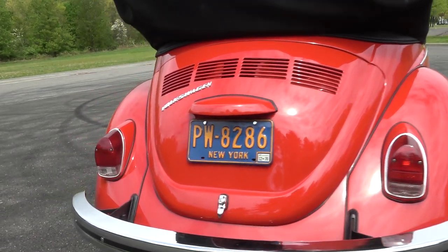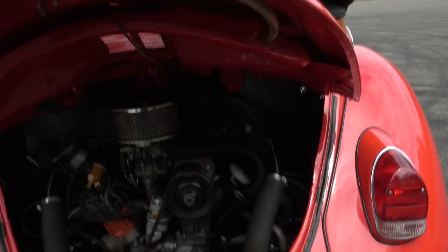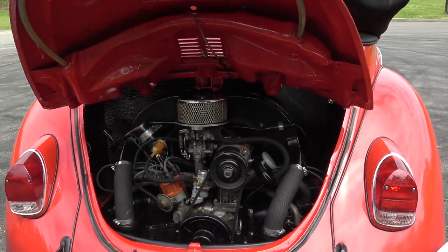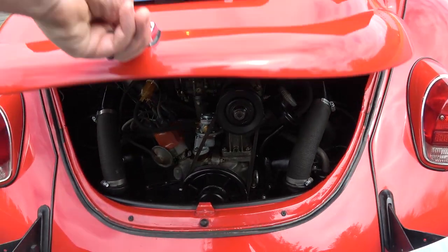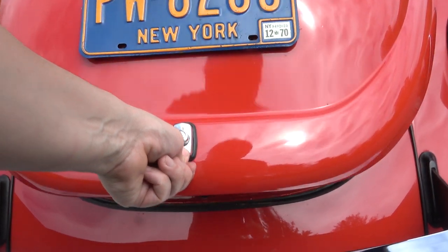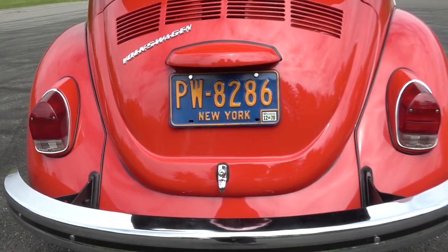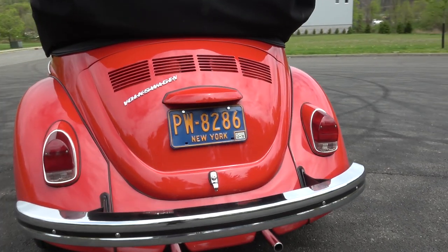In these years you have the push button that started in '65, so just open the deck lid nice and easy. There's our 1500cc engine for the '69 Beetle. Now a lot of people will just slam this deck lid down - I don't do that. I just go down and lock it like that. Many people slam those, but I don't. Let's take a look at the brake lights.